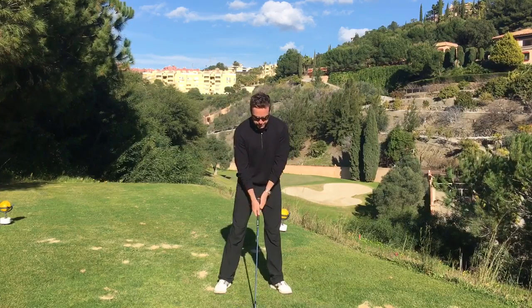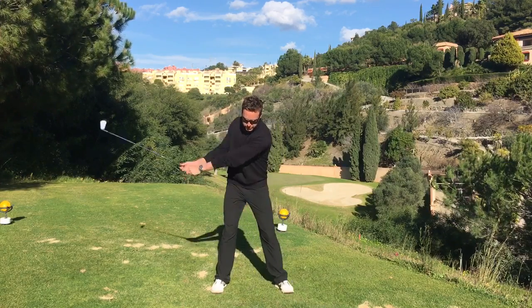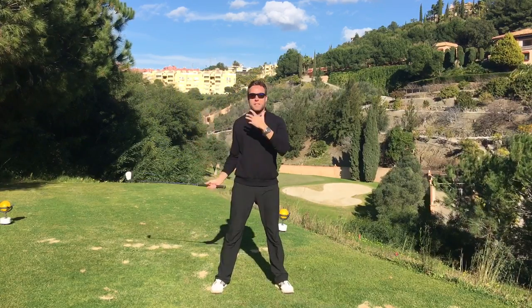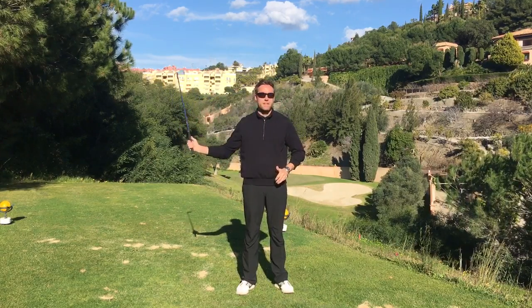What I see often is a player who's trying to grip the club nice and softly — they'll grip it soft, they'll make a backswing, and then they'll get to the top of the backswing and grip it, and they end up starting the downswing very abruptly. Maybe they'll cast it a little bit, maybe they're firing the arms and hands too early.